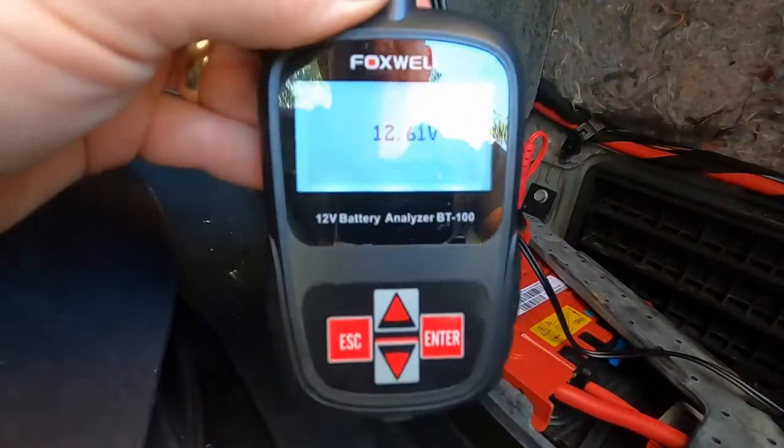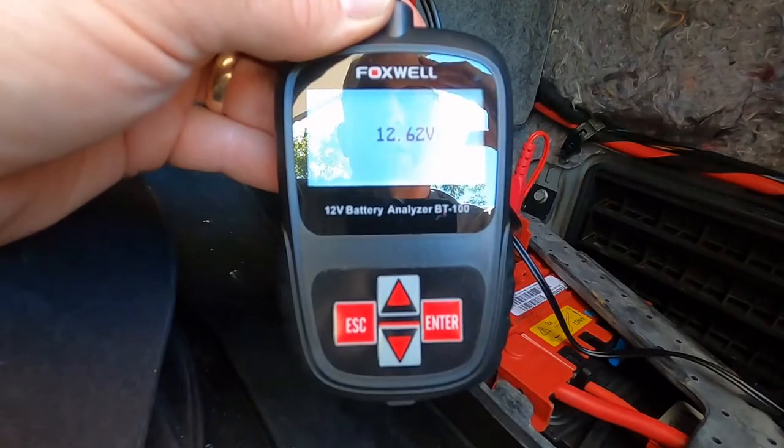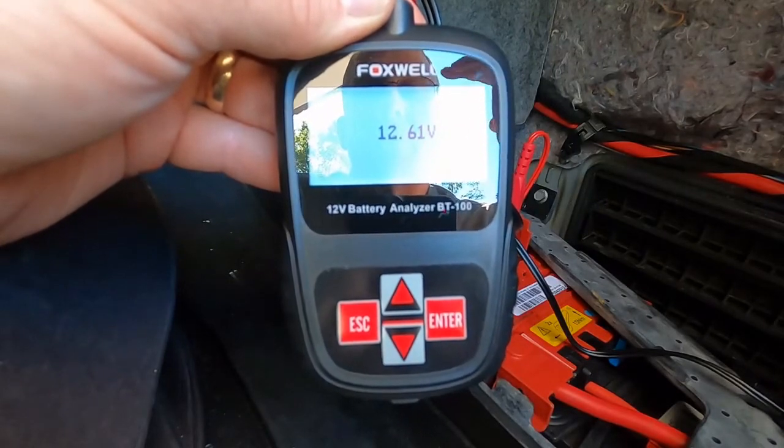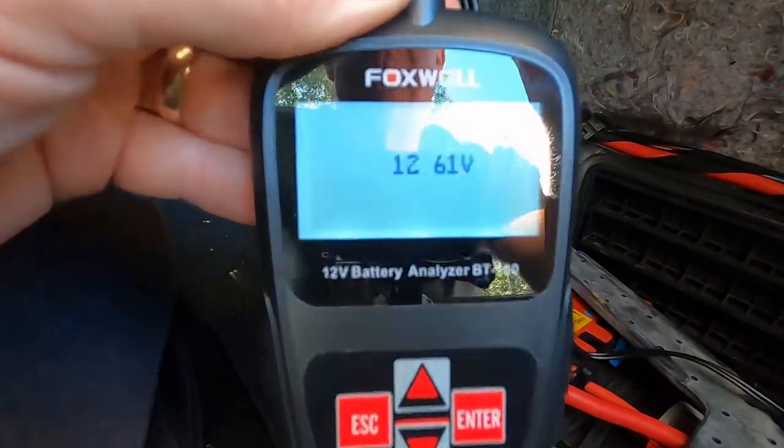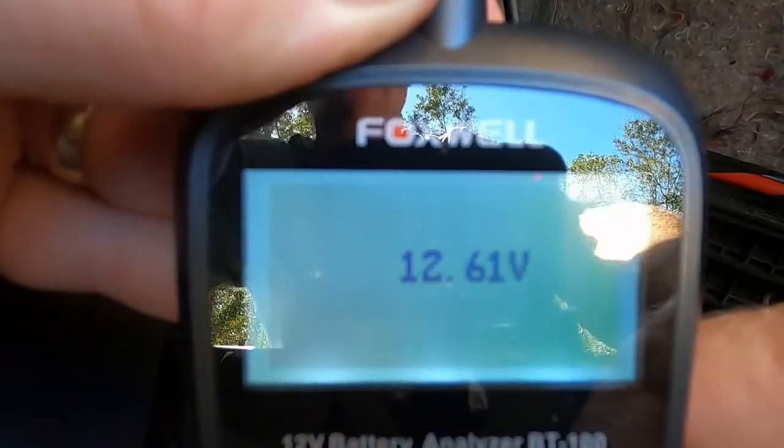It's very simple. You have an escape button, an enter button, and up and down directional arrows. Let me zoom in a little bit to the screen so you can see what's going on. I'll press the buttons and tell you when I'm pressing.